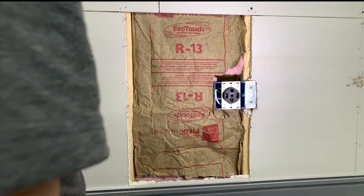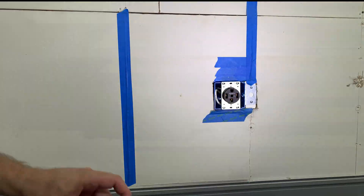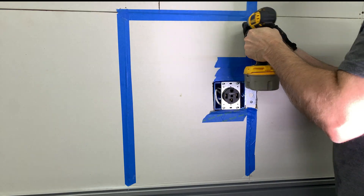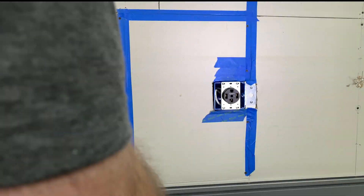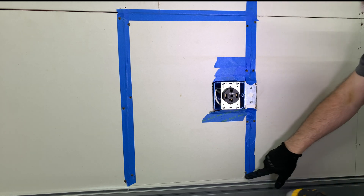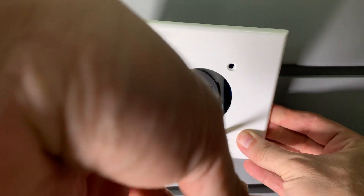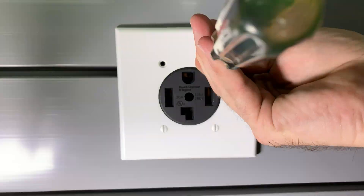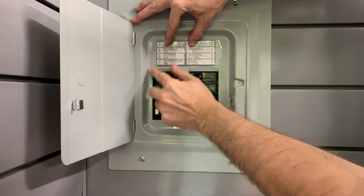Going back to the outlet area, I untuck the insulation and push it back down to where it's supposed to go. I place the drywall back over the outlet area and use some blue painter's tape to hold it down while I put some drywall screws in to secure it. Since I'm putting slat wall over this I don't have to worry about remudding or sanding. After reinstalling the slat wall, the outlet is now flush with the outside. I place the cover plate over the outlet and use four screws to install it, then place a new label onto the panel showing the updated breakers and outlets.